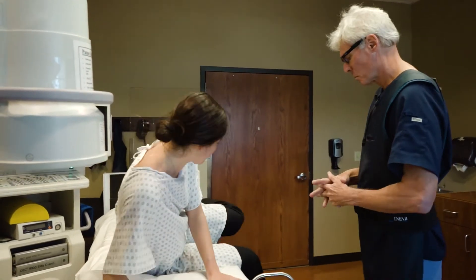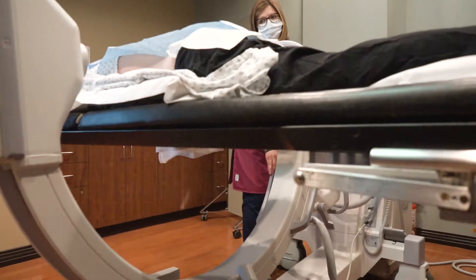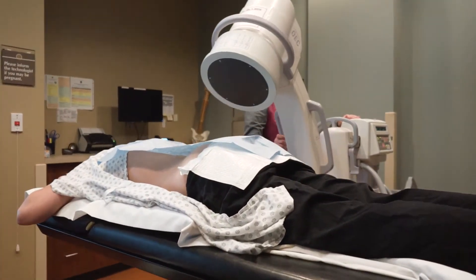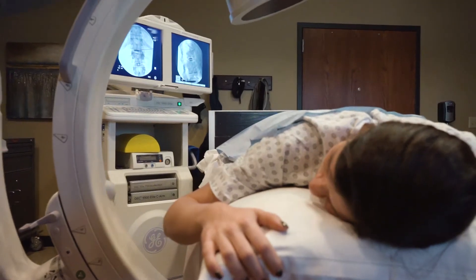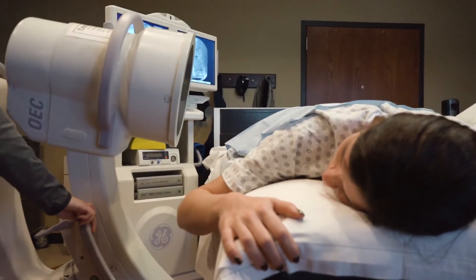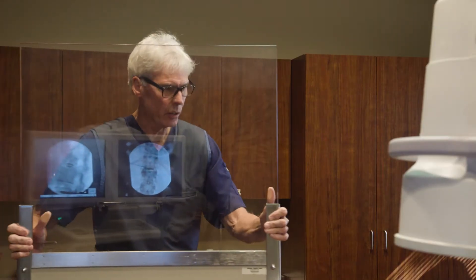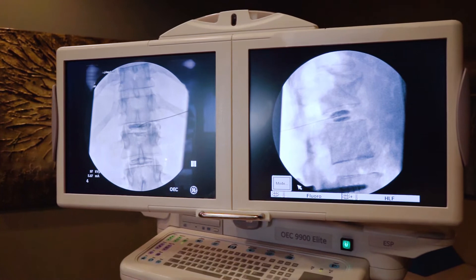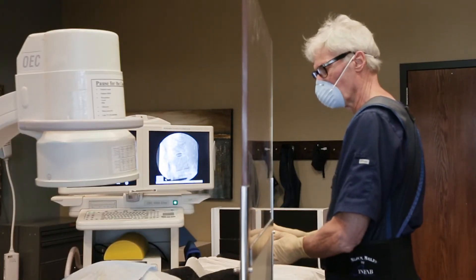The first thing you need to know about fluoroscopy at CDI is that it provides x-ray images from a portable machine in the shape of a C. The C-arm, as it's called, can be rotated around your body and gives high-resolution x-ray images in real time. That means your doctor can see what's happening inside a joint while it's happening.